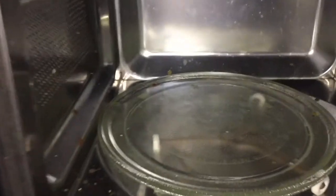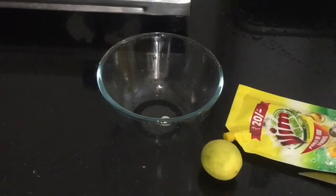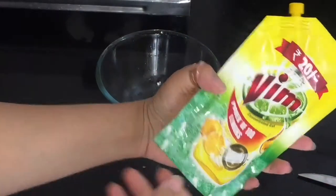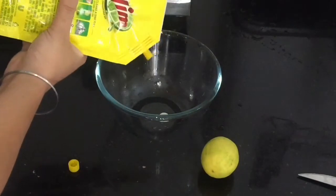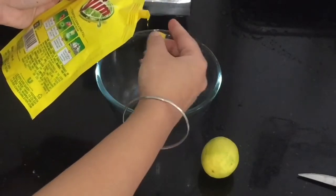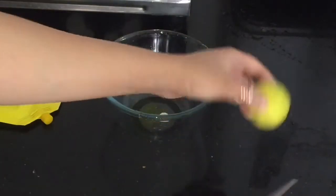You can see I have cleaned my microwave — let's see the cleaning routine. My microwave was very dirty from outside and inside. Since it is shifting time, I thought I should clean it so my work will be reduced when shifting. This is a Borosil bowl. I will add a little warm water with dish wash liquid, and after this I will add half a lemon — you need one lemon.